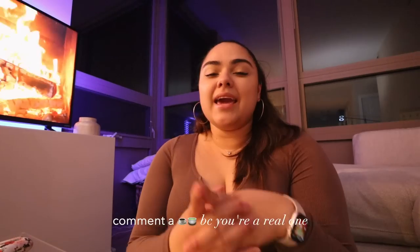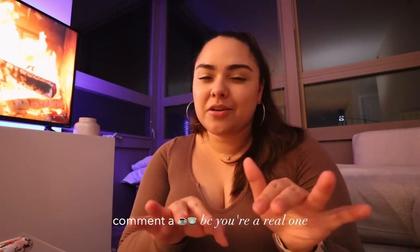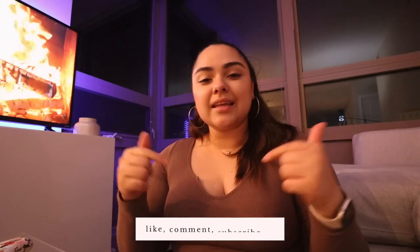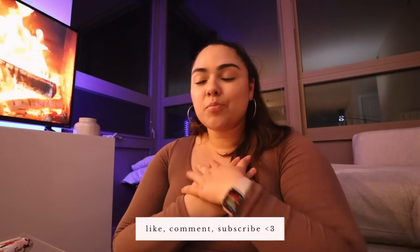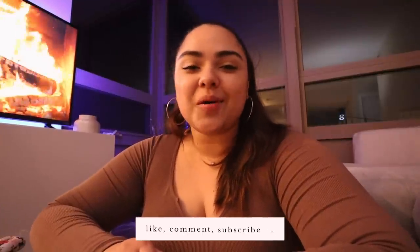If you watched up until this point, make sure to comment down below a coffee or matcha emoji depending on which one is your favorite — or just comment to let me know you're a real one who stuck through this entire reset. You guys are my online besties and I really just wanted to catch up with you. Hopefully you enjoyed this video — if you did, don't forget to like, comment, and subscribe. It really helps support my channel. Thank you all so much for watching and I hope to see you all in the next video.